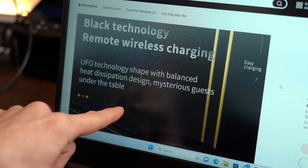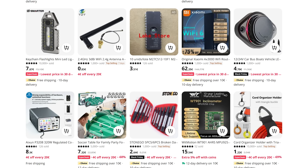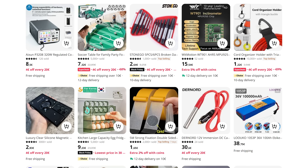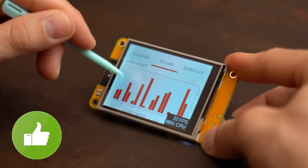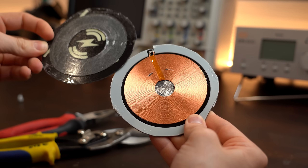Mysterious guests under the table is just one weird product description of many when it comes to products from AliExpress. But even though the descriptions are sometimes confusing, I still love shopping there because pretty much only there you can get the newest, weirdest, and sometimes also super useful stuff. But getting those useful hidden gems can be a gamble sometimes because there is also lots of garbage out there. That is why in this video series I will once again have a closer look at 6 more products in order to tell you whether you should check them out or simply ignore them. Let's get started!